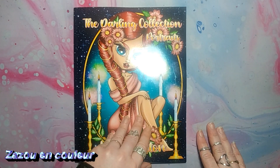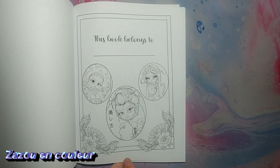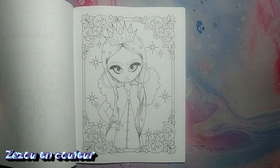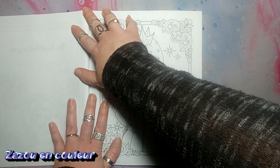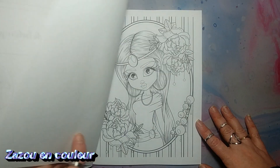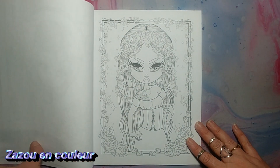Je vais m'y faire aux petits détails à un moment donné. Mais ce livre-là, il est trop beau. Donc, je vais arrêter de vous faire languir et on va le découvrir ensemble. Avant de l'acheter, je n'ai pas vu aucune présentation sur YouTube — j'ai essayé d'en trouver et je n'en ai pas trouvé. J'ai écrit le nom du livre et je n'ai pas trouvé, alors c'est pour ça que je vais vous le présenter.